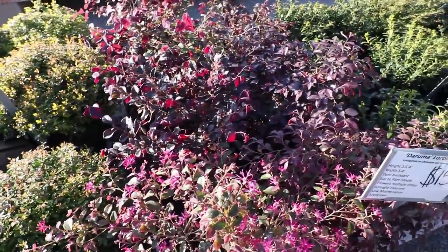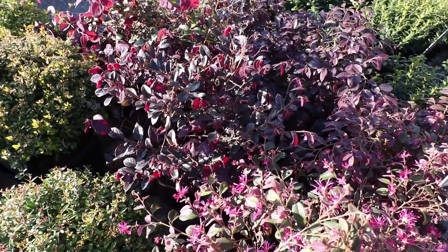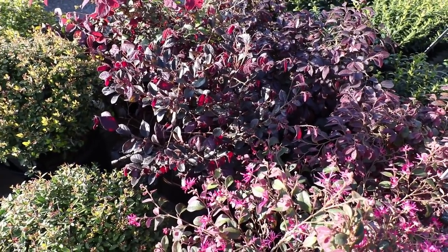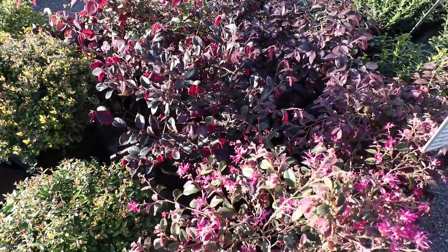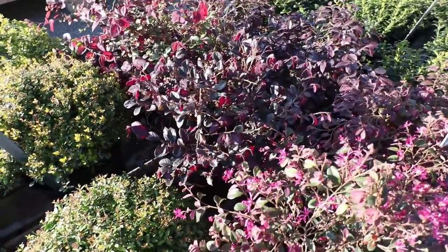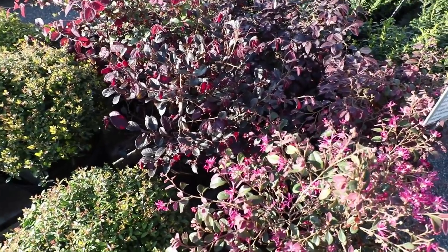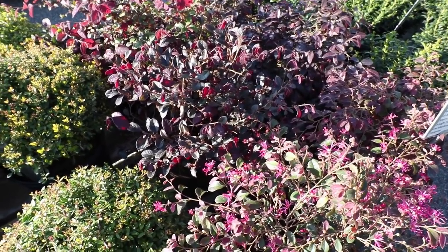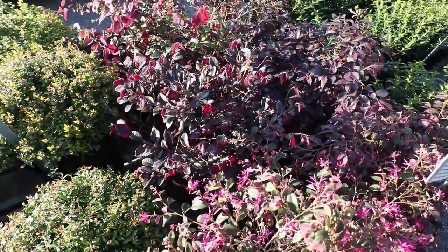We've got Daruma loropetalum. This is a dwarf loropetalum that only gets two and a half, maybe three and a half feet tall, and a little wider than tall. Loropetalums have really changed since I've been in this business — they used to all get 25 feet tall, and now we actually have a prostrate one that grows flat to the ground. Daruma is very, very popular, and it's not patented, so you don't have to mortgage your house to buy them.